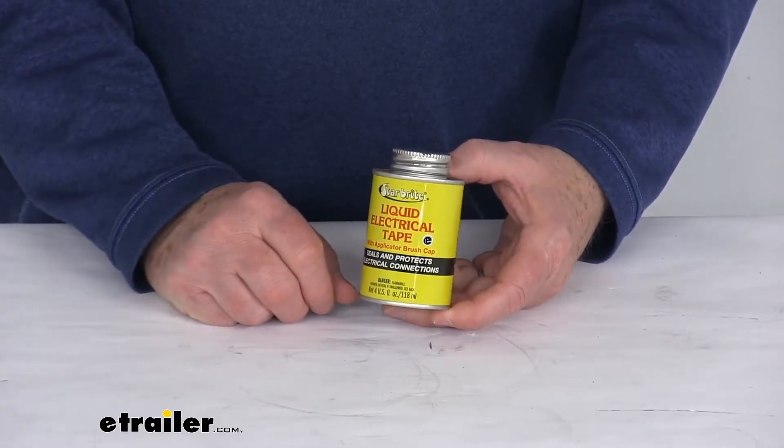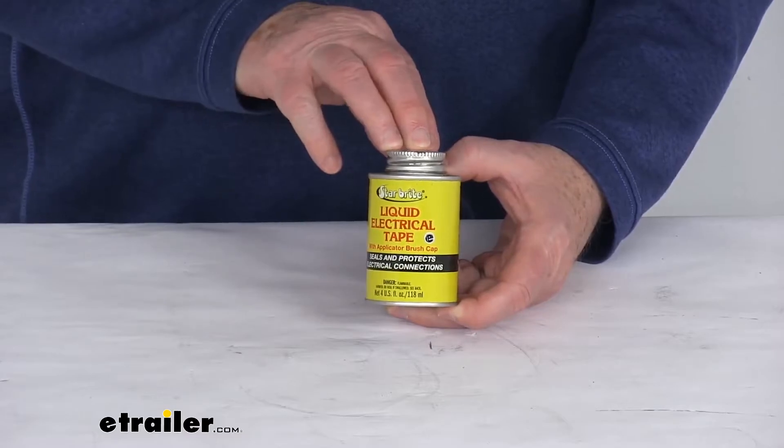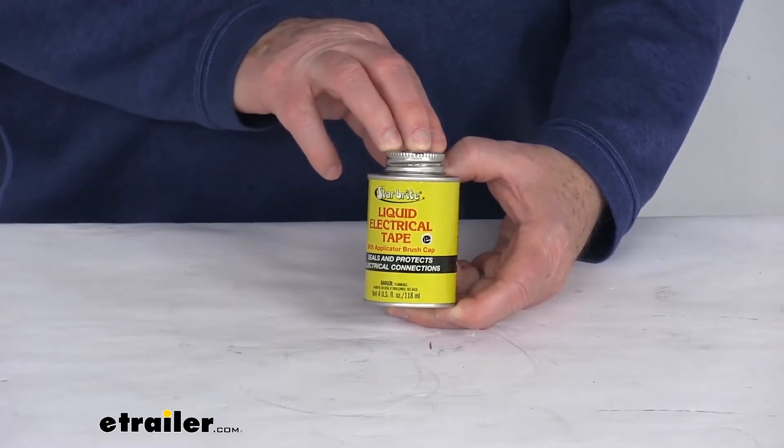It will not peel or unravel. And this does adhere to all metal, plastic, vinyl, rubber, and composite surfaces.